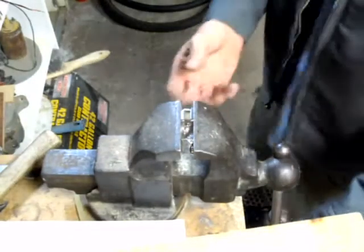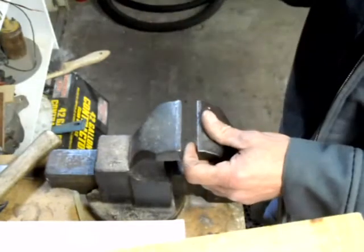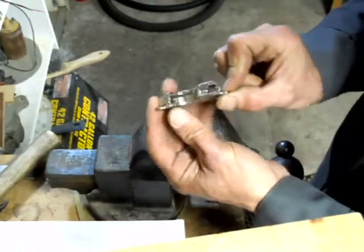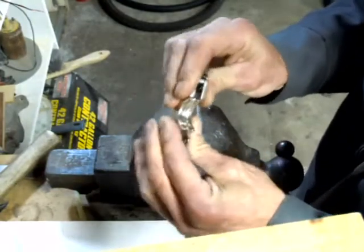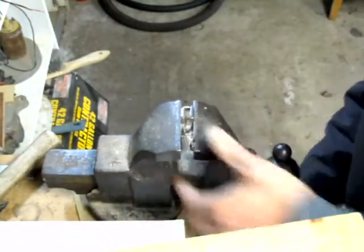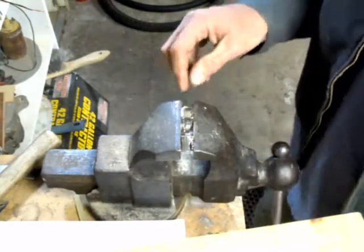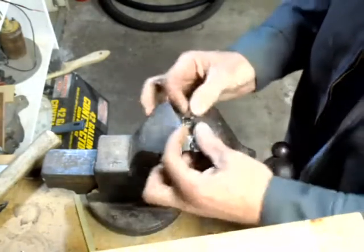Hello everybody, I'm giving you another video on doing this double bracket where there are actually two magnets in here, or where you can have the bracket clamped in the vise this way. What I've done already is ground off those little nipples like I showed you on the other video, and put this back together.